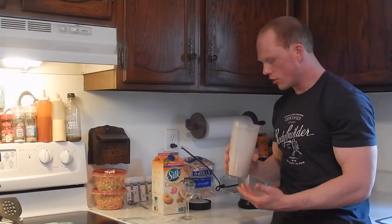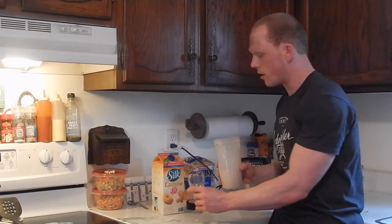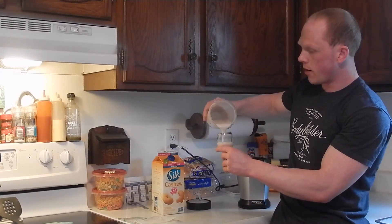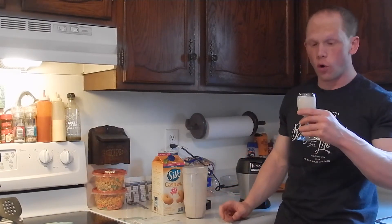All right, everything's all mixed up. There's no clumps, no debris, nothing like that. It looked like there were little chunks in there — I'm not 100% certain, but I could see some floaties going around when I was mixing it up. So let's put it in my little sampling cup right here, like so, and let's give it a whirl.